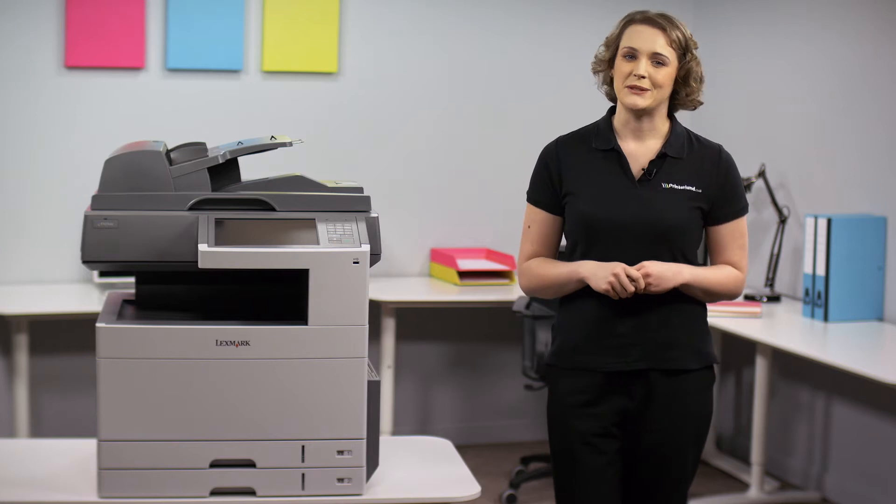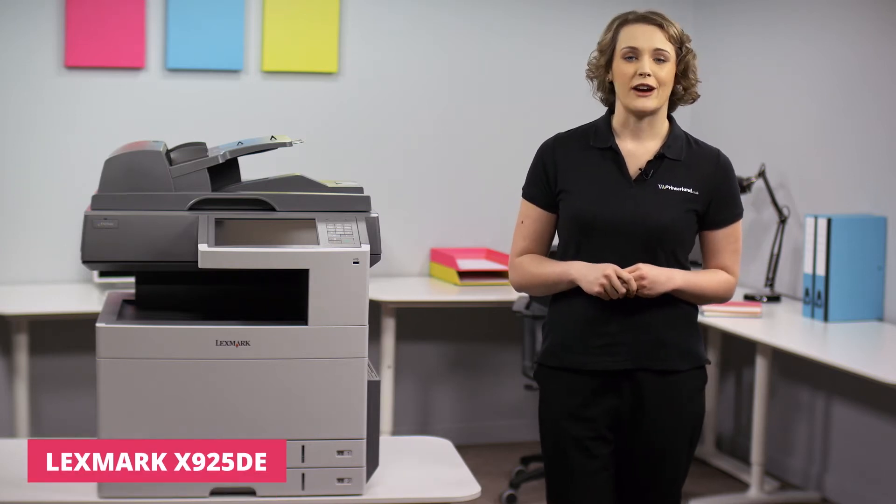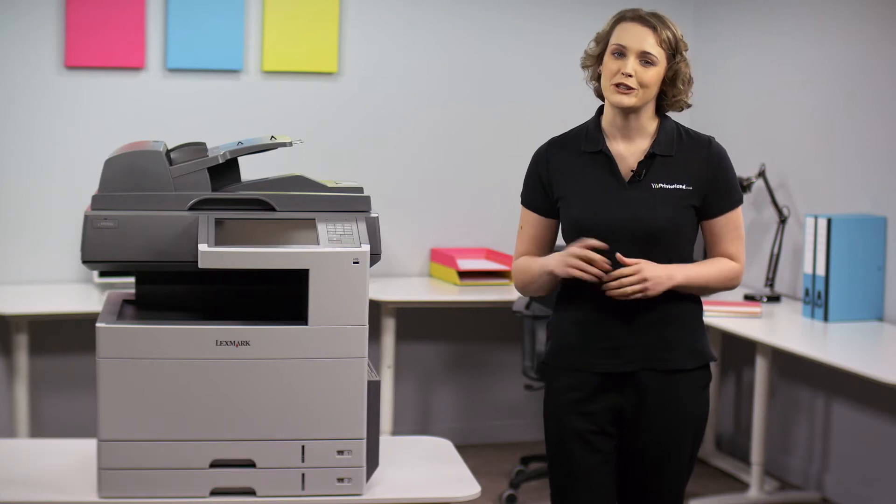Hi, I'm Suzanne and welcome to today's Printerland review where we'll be discussing the Lexmark X925DE A3 Color Multifunction Laser Printer.